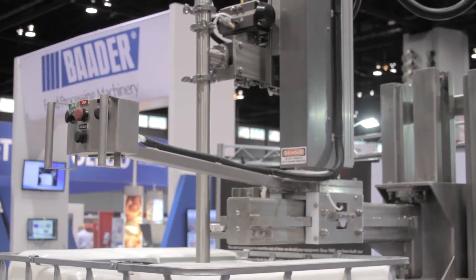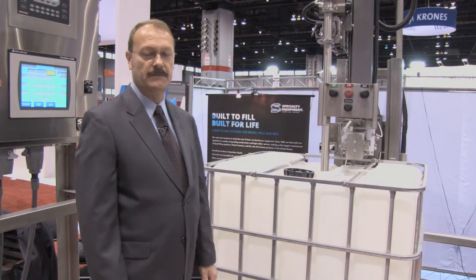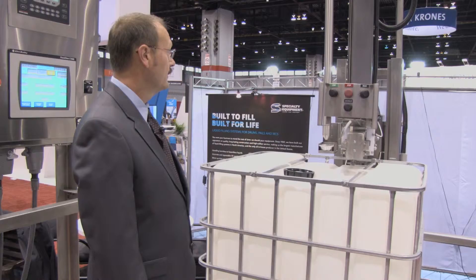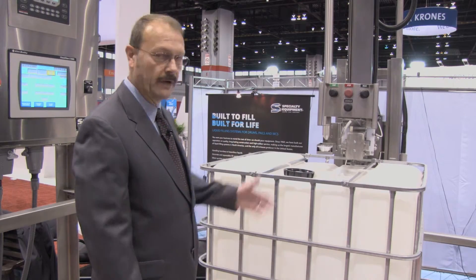Once it's completed its fill, the drip pan will come out to keep drips from the top of the container. As you can see, the weight's increasing. We're up to our target weight. Our drip pan comes out, and we're ready to go to the next container.